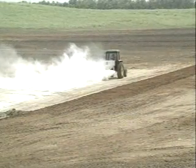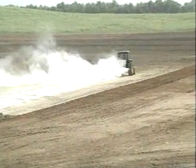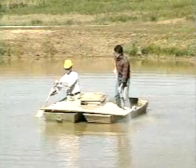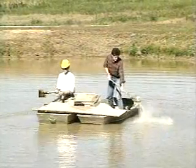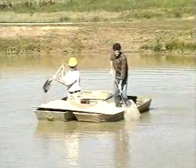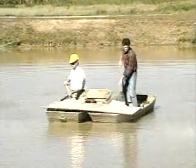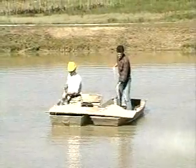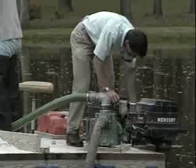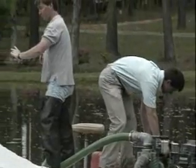New ponds can be limed before they are filled — spread the needed amount of agricultural limestone evenly over the dry pond bottom. In ponds that already contain water, best results usually come from applying lime across the water surface. This can be done in small ponds by spreading bagged limestone from a boat. In larger ponds where several tons of lime are required, a platform can be built on the front of a large boat, between two boats lashed together, or from a pontoon boat. Bulk limestone can be loaded on the platform and distributed across the pond surface with a shovel or washed off the platform with a water pump.